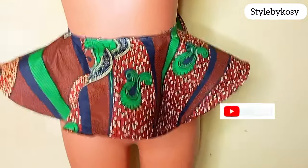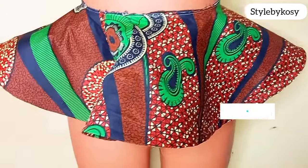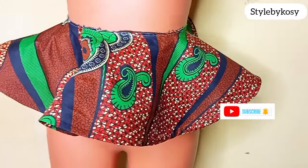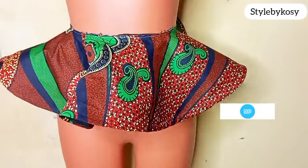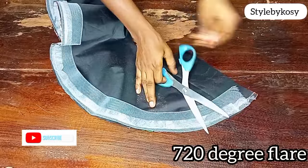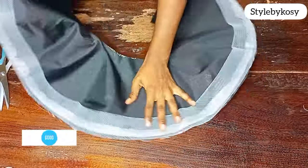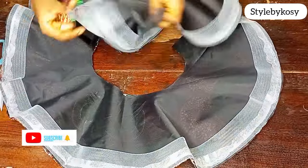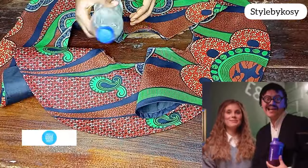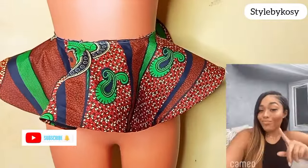Hi guys, welcome back again to my YouTube channel. My name is Cosi, and if this is your first time coming across my video, thank you so much — please hit the subscribe button and turn on your notification bell so you're notified once I upload a new video. In today's video I'm sharing how to draft, cut, and sew a 720-degree flare with crinoline. Please don't forget to share, like, and let me know what you think in the comments.